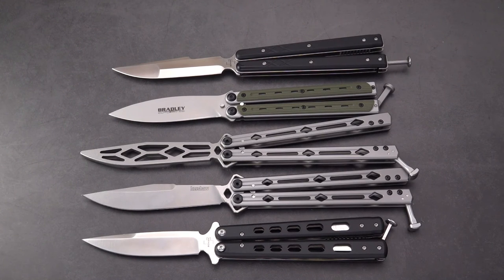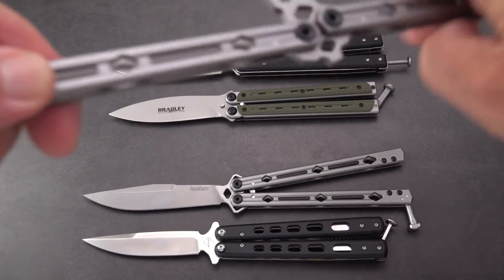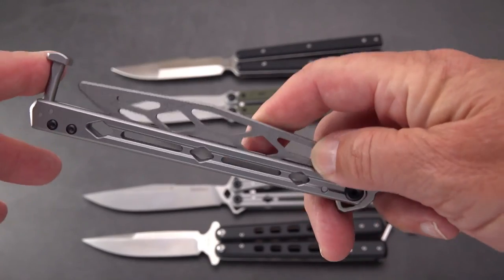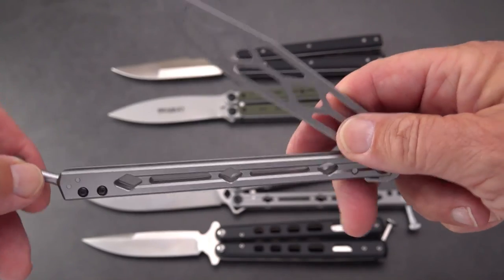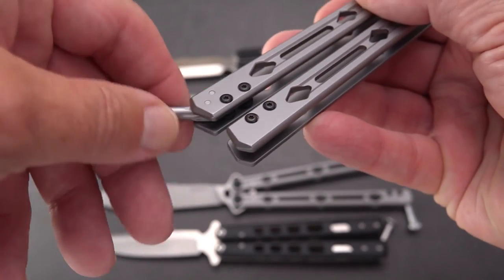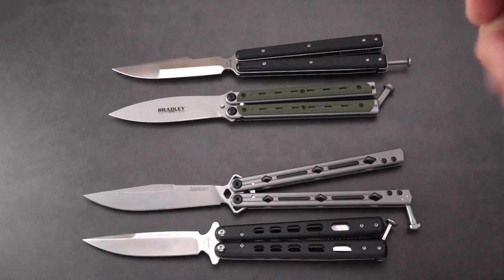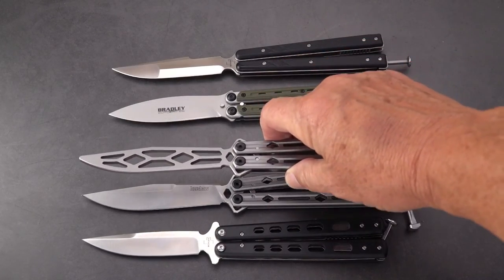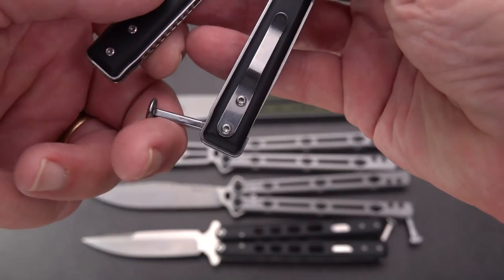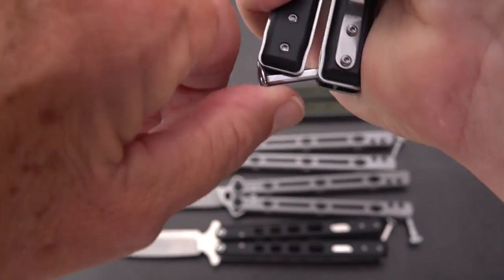One other thing before I go: most of these companies have figured out a way to keep the latch from peening the tip of the blade — there's a stop there. That wasn't the case on the original Benchmade balisongs; the latch would get pretty banged up hitting the tip. Beginners would beat that latch up quite a bit. But all of these, as far as I can see, have some form of limitation on the latch — slightly different shapes, but they all do the same thing with a little bit of tension.